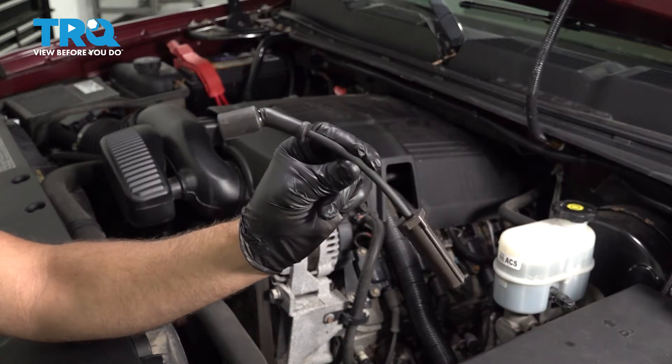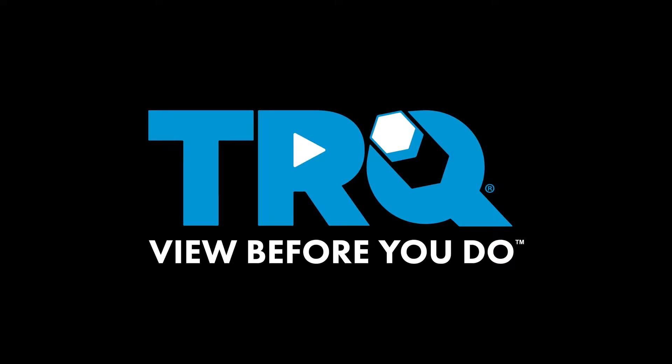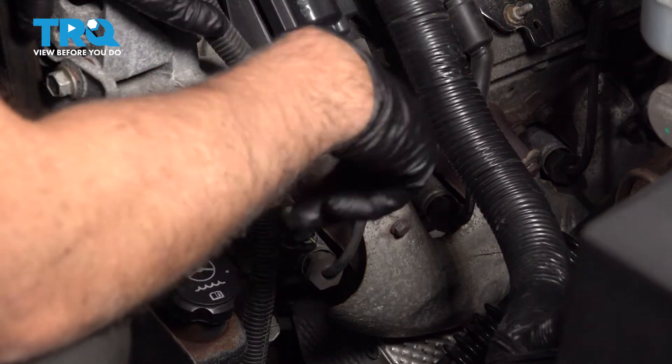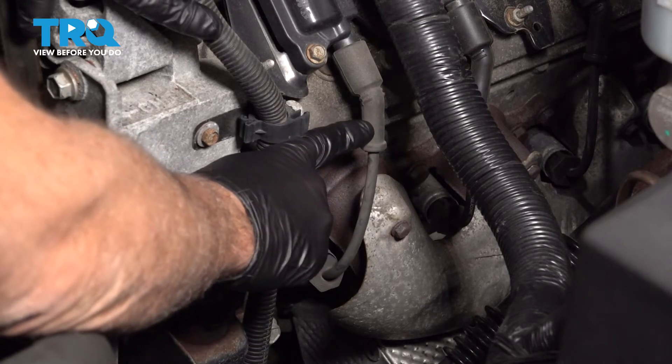In this video, we're gonna be replacing the spark plug wires on this Chevy Silverado. These wires are located on both sides of the engine, fairly easy to get to. We're gonna do this front one right here.